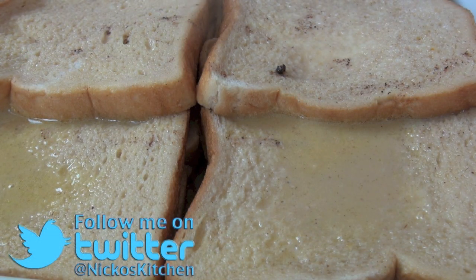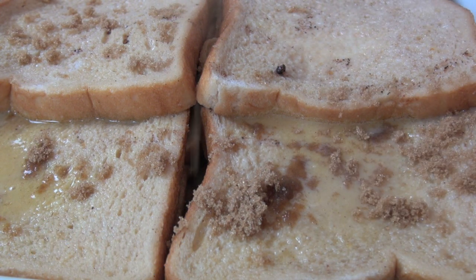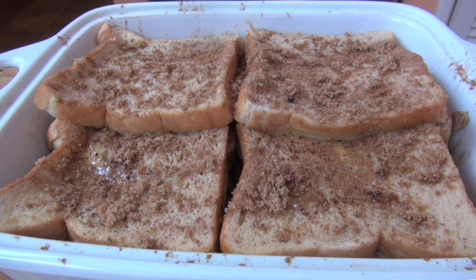And then lastly, just over the top, sprinkle some more of that brown sugar, which will caramelize on the bread when we bake it in the oven. And also just a few more dusts of that mixed spice over the top as well. Let me tell you, that is a real treat.